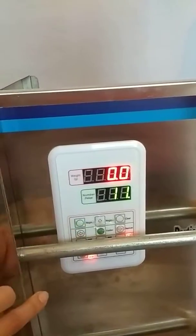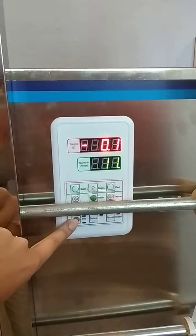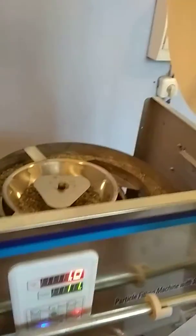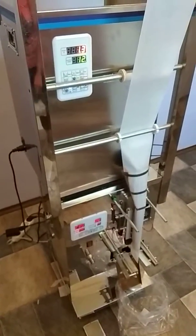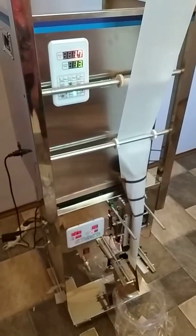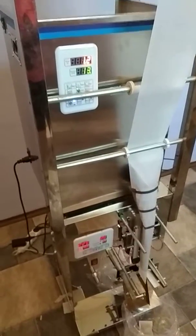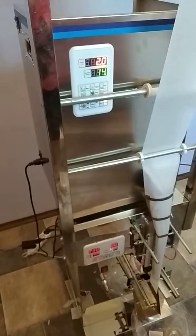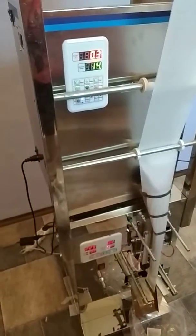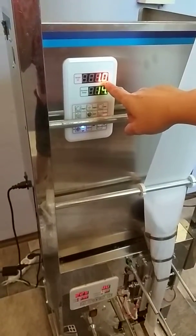We set up the machine to measure two grams of material. We push start and the machine is running and taring. The weight is already showing a value below zero.